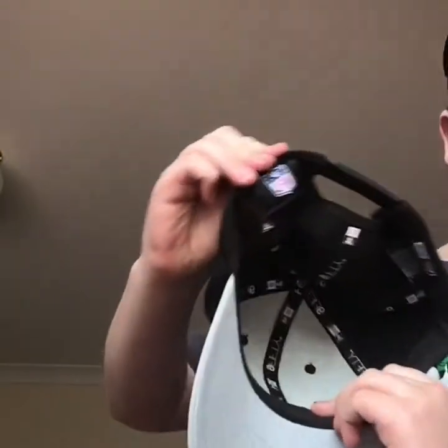This hat is a Raiders. New Era on the side. A snap back. An NFL logo. And a New Era logo. Let's get to the next hat.